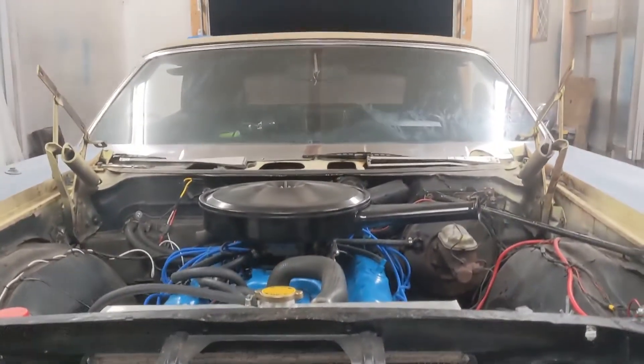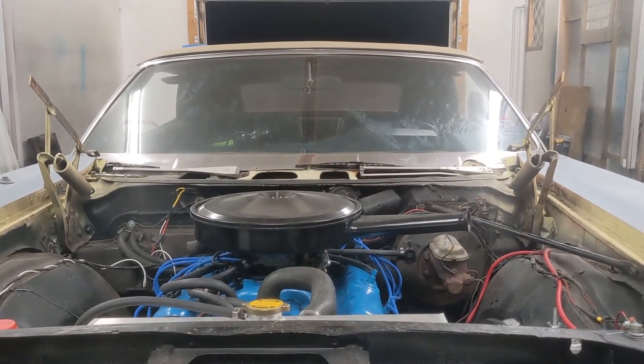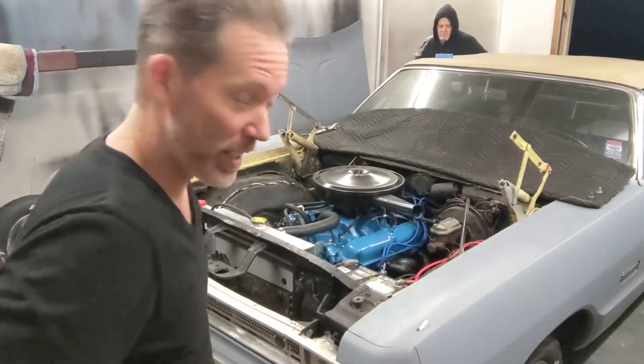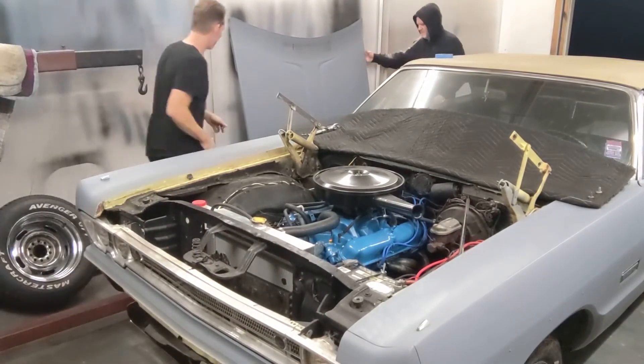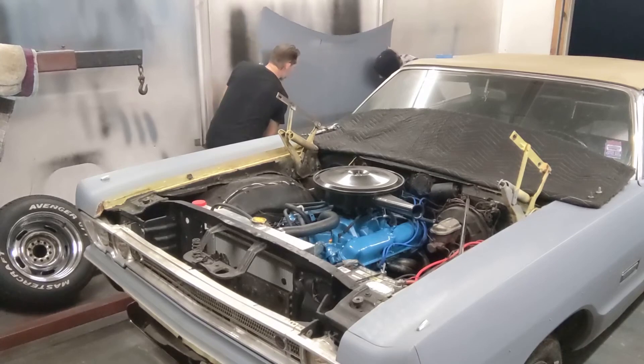Grill's on. Hood is next. Installing the hood, take 25. Here we go. Ready? Go.